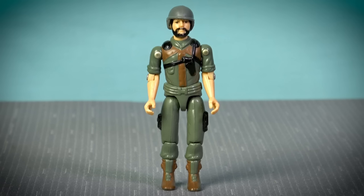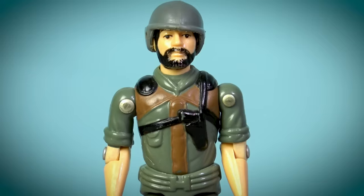The original straight-arm Clutch comes with a removable helmet, and has that classic OD green uniform design that was the signature element of the early G.I. Joe A Real American Hero range. According to his file card, Clutch greases his hair with motor oil, rarely shaves, and chews on the same toothpick for months.